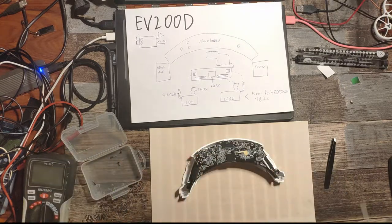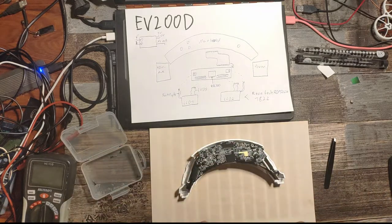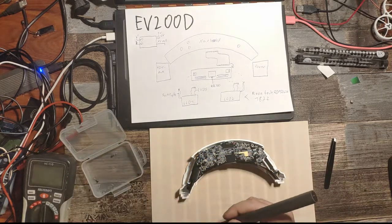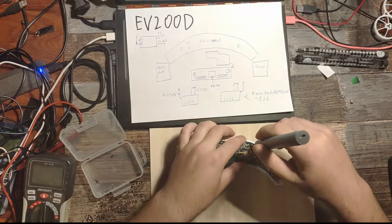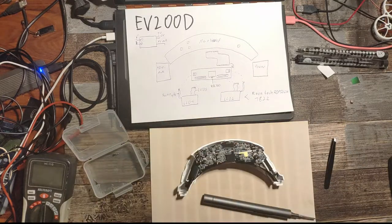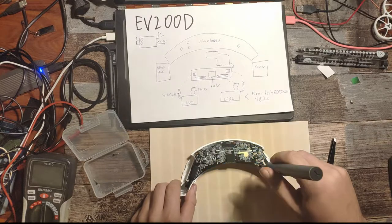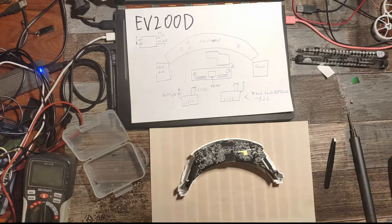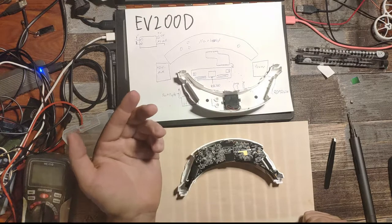Now we can take the four black short screws and screw them in again. At this point we could try to start the goggles, but the problem is the goggles won't even boot up if we don't connect the fan. So we have to connect the fan at this point just to test if the goggles work at all.